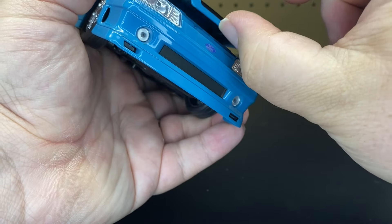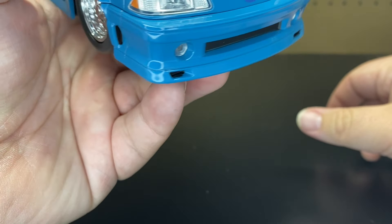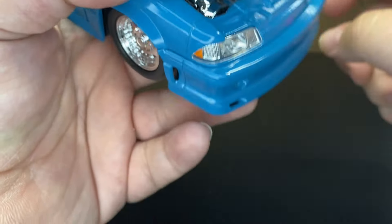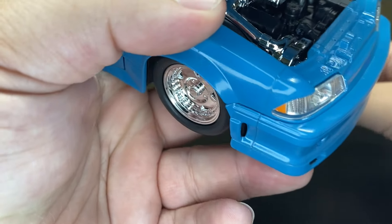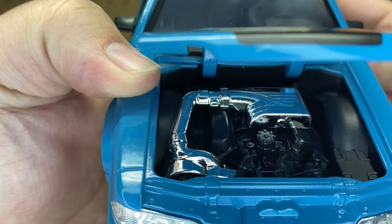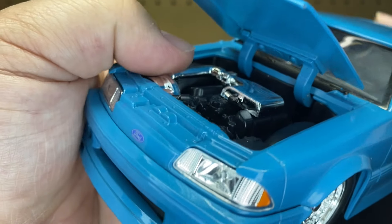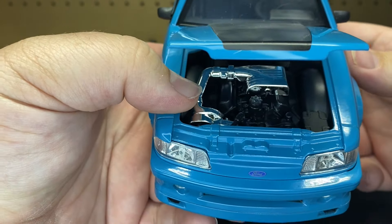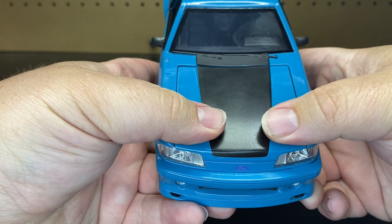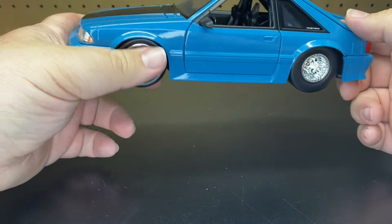Let's take a look under the hood. They do give us some chrome. The intake is chrome — that almost looks like a turbo maybe — and then the top of the manifold is chrome. But other than that, everything is just black plastic. No accessories or anything like that. So this is a nice, clean vehicle with no crazy graphics on it.